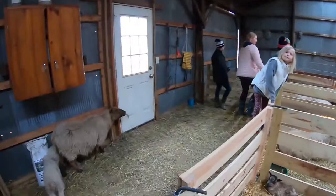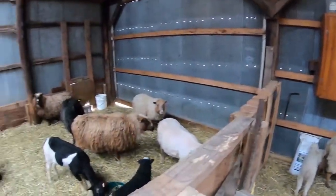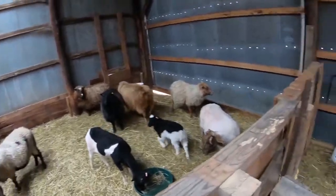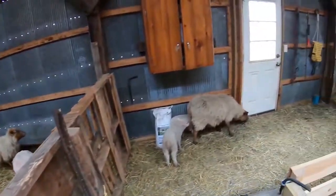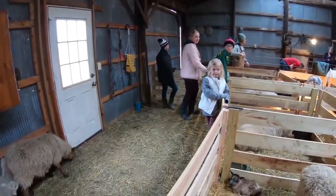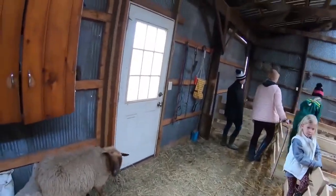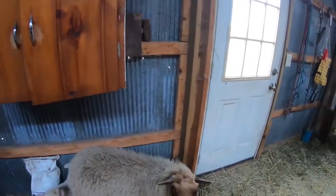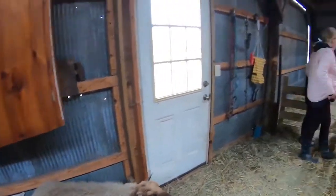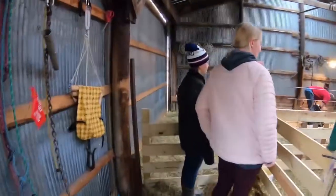For our lambing setup, we've got all of the girls waiting over here. The boys are in the back room. We bring them into the middle here while we're waiting to shear, and then when it's about time, I'll bring in the next one to shear through this gate.